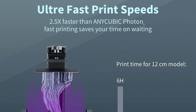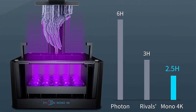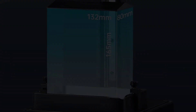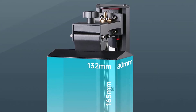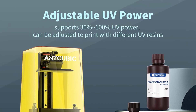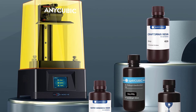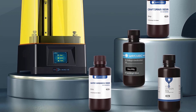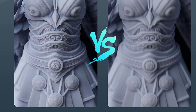This resin printer features a 4K monochrome LCD screen with 3840x2400 high-definition resolution, printing sharper and more detailed models. The Photon Mono 4K adopts a high-contrast monochrome screen of more than 350:1, so that the image in the exposed area shows clear details and brings higher printing quality.